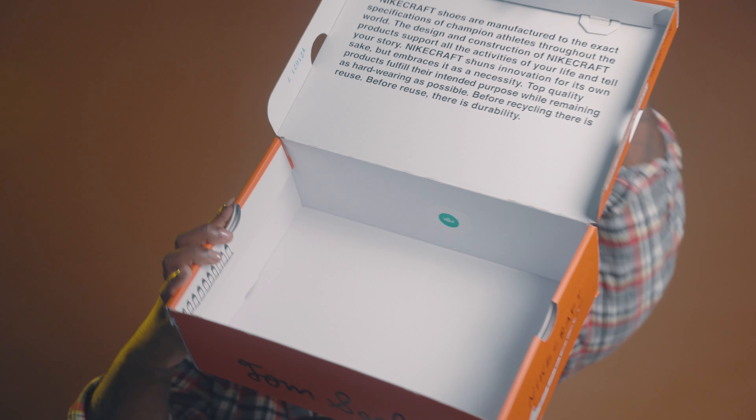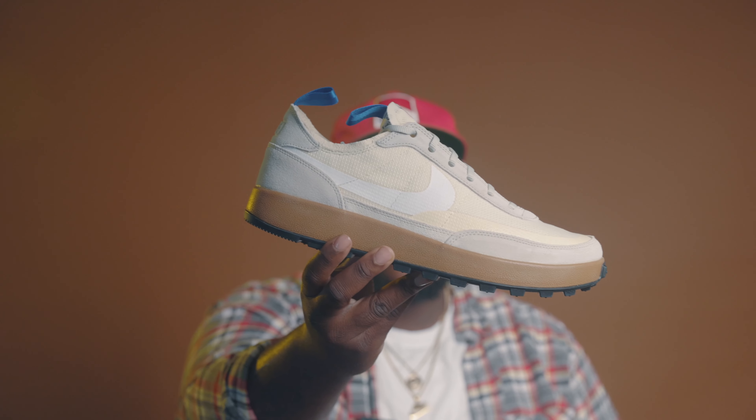The box does come with this white — or grayish, tannish — paper inside, and then you have that green sticker right here, for anybody trying to do any legit checks. That is it for the actual box. Now, the shoes.